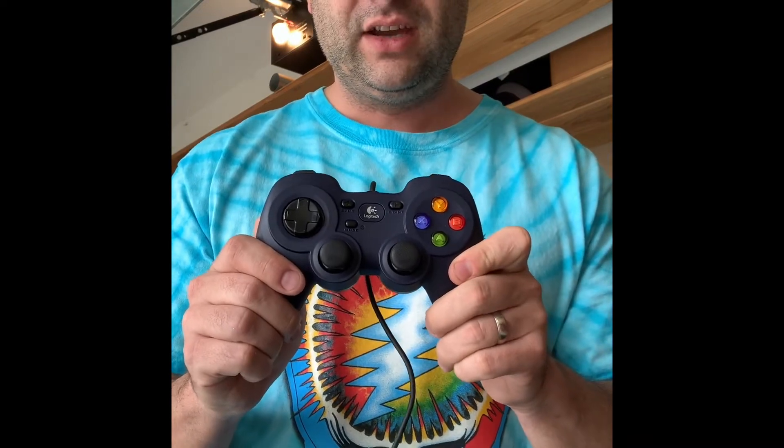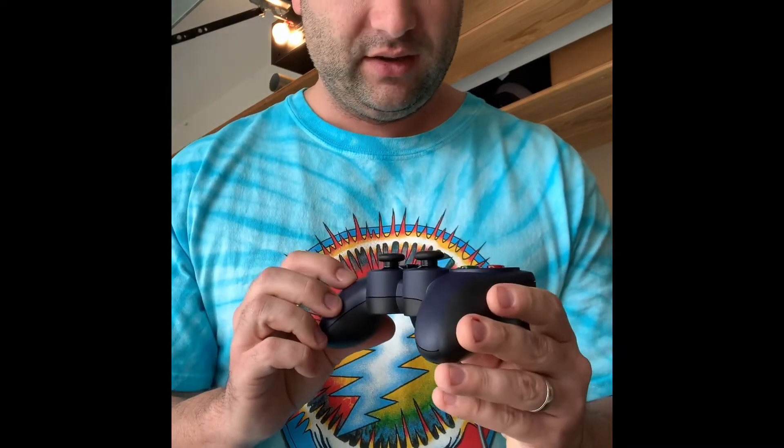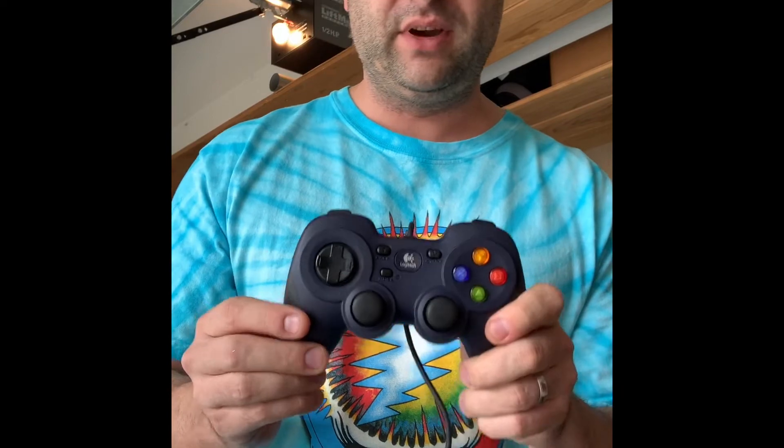You can get this thing for $20 on Amazon. With Prime it arrived the next day, which is crazy, and it looks kind of like a PS4 controller but it's made by Logitech.